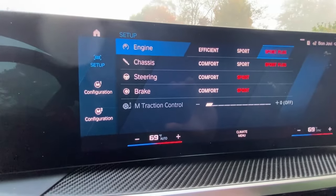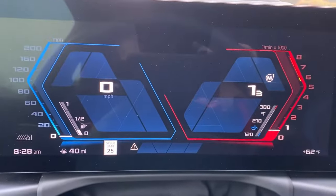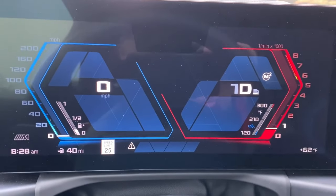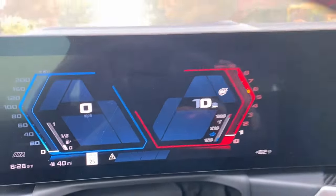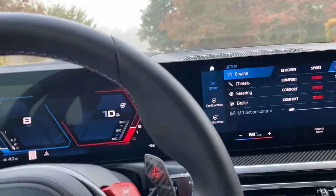My M1 setting just moves the chassis over to Sport Plus and also puts it into manual shift mode. That's the manual shift mode in M1 and the auto mode in M2. That's really the only difference right now in the M1 and M2 modes.